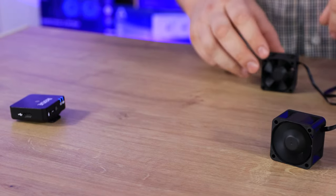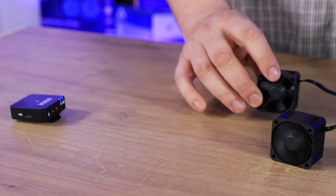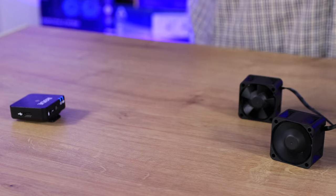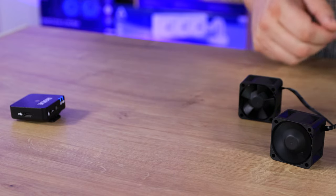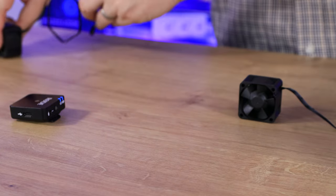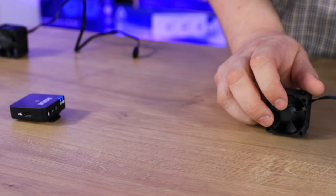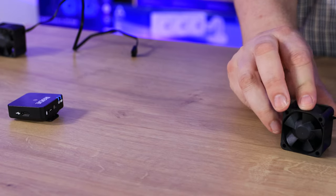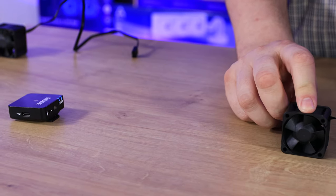Now I'm going to plug in the other fan. Bear in mind this one goes at 15,000 RPM. It'll shift a lot more air, but obviously it's going to be a little bit more noisy. So let me just unplug that one and plug this one in. And again, this is roughly 20cm away from the microphone.